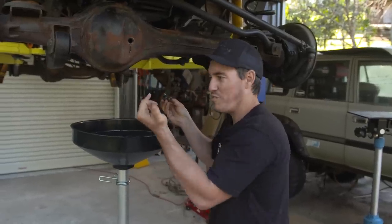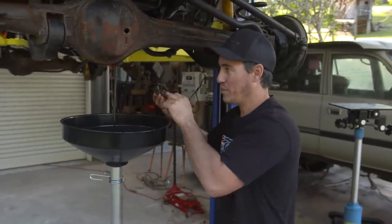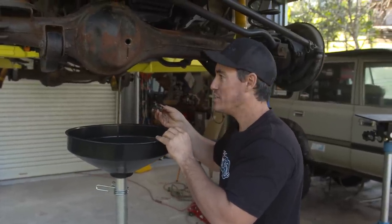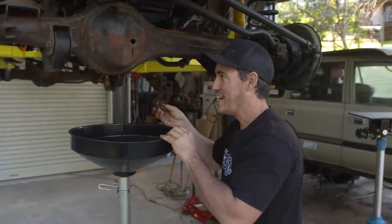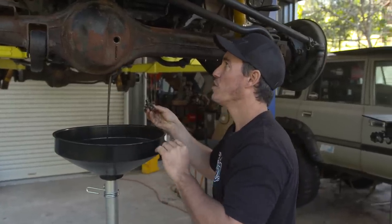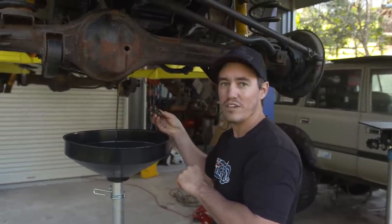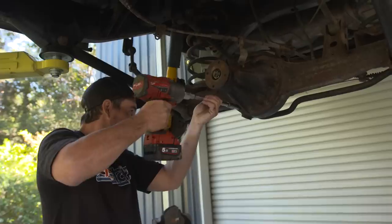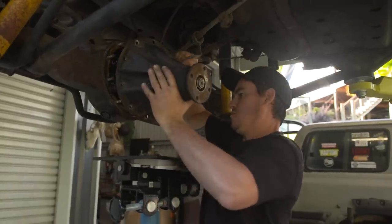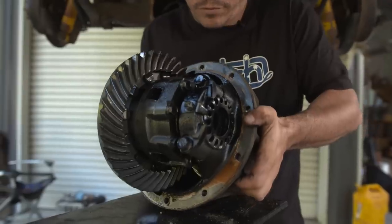That oil is certainly not fresh - it should not look like that. But we are rebuilding all these diffs so it doesn't really matter. I've got new centers, new pinions, new crowns, all the spider gears, and some lockers going in as well - these are going to get a full overhaul. I'll drain it all now, pull the centers out and then get those rebuilt. The whole goal of this build is to do as much as possible at home in the shed. There'll be a few experts along the way to help out but most of all, it's just me.